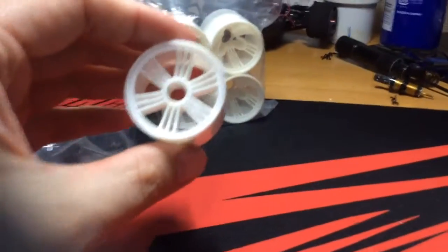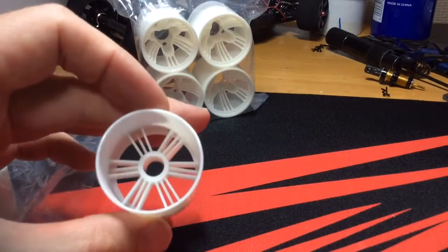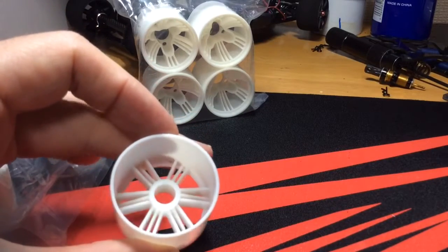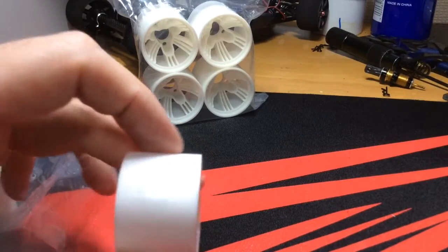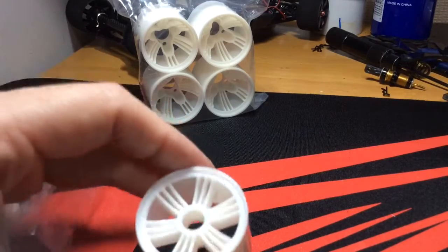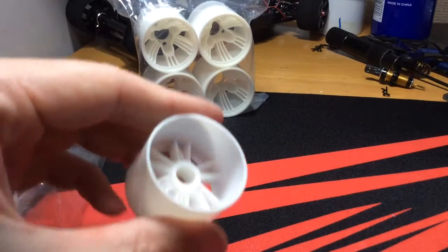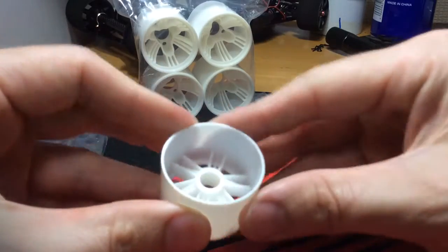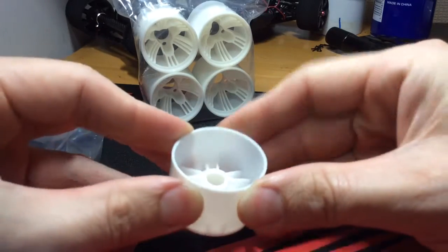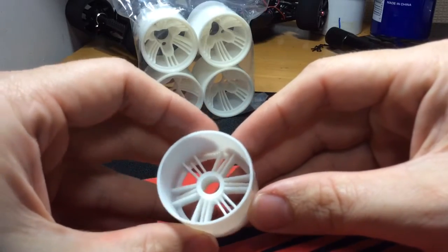You got a really nice unique design here with the spokes, very clean design. The molding process is actually really good by the looks of it. The crazy thing is how much flex this rim has — this thing has an incredible amount of flex and it goes right back to its original form.